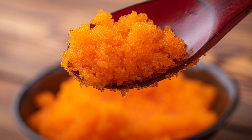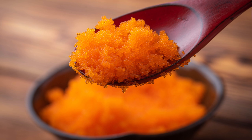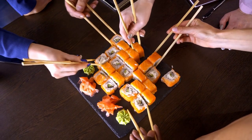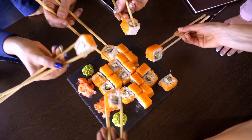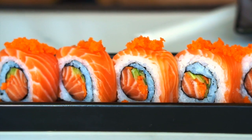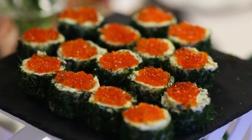Masago is characterized by its bright, vibrant orange hue, and it has a briny, salty note that can be slightly bitter and subtly fishy. It has a rather high sodium content, which is evident once you taste it. Of course, it is raw. It certainly contributes a slight crunch to whatever it is added to, but it doesn't have the trademark pop that caviar often delivers.